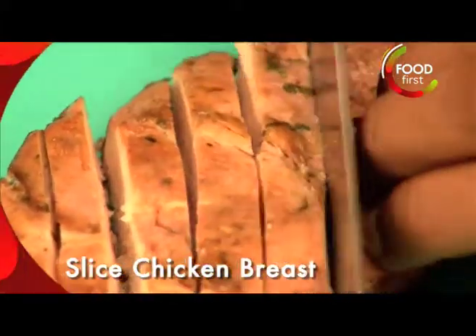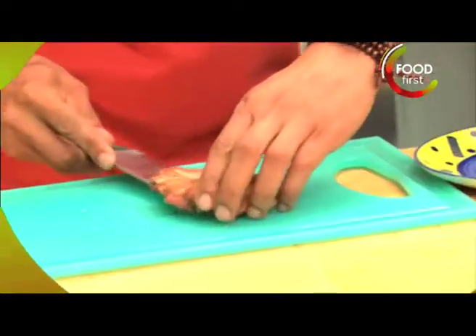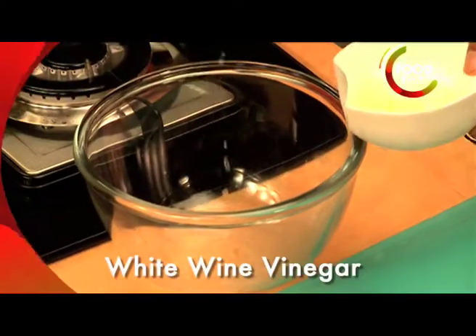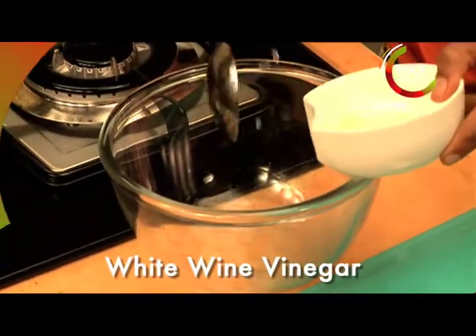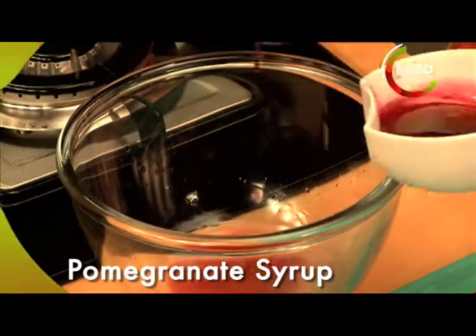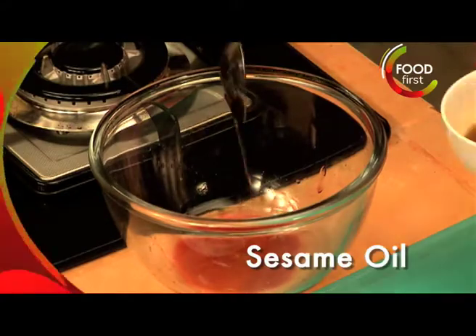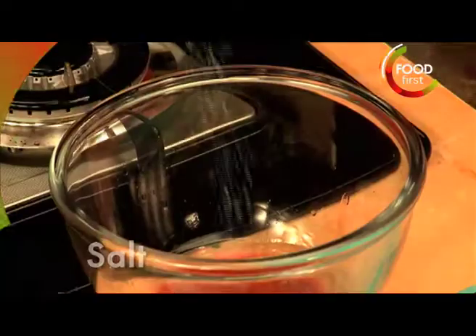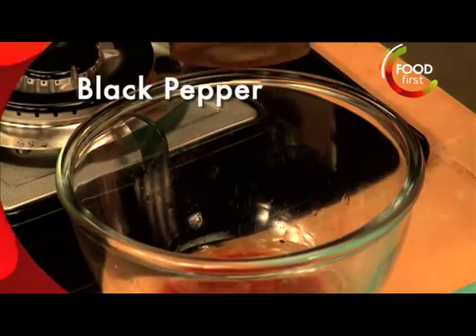I'm gonna cut this on a bias to give a little bit more of a design effect. Got an avocado set. White wine vinegar — probably about two spoons. Grenadine as well in our salad dressing. Sesame oil, olive oil, a little bit of salt, a little bit of pepper.